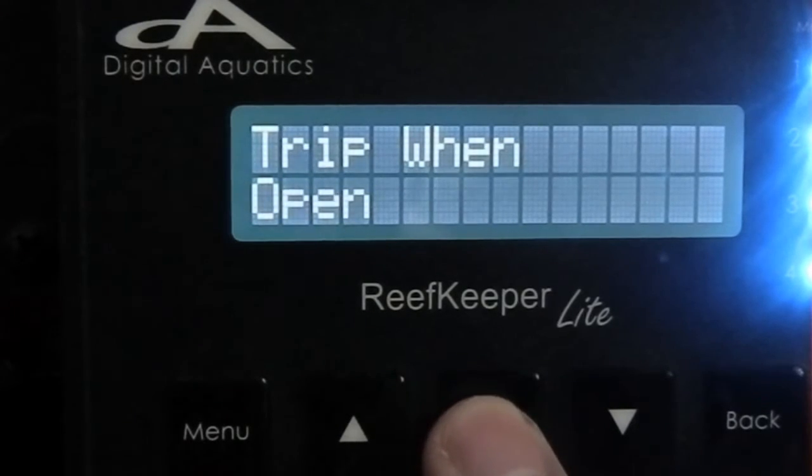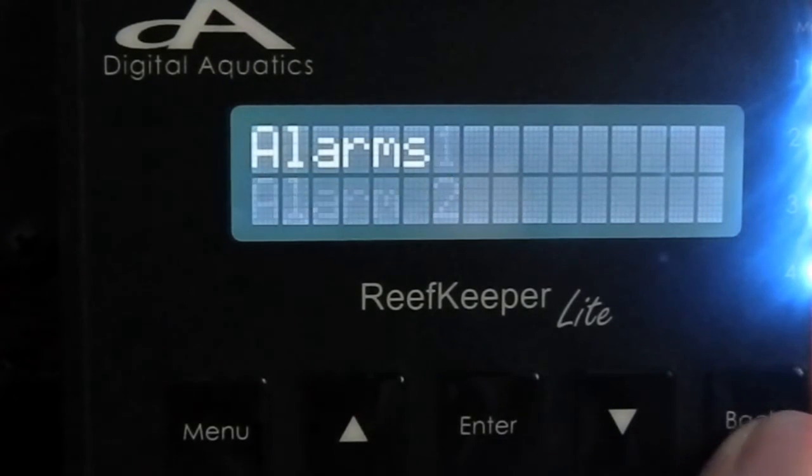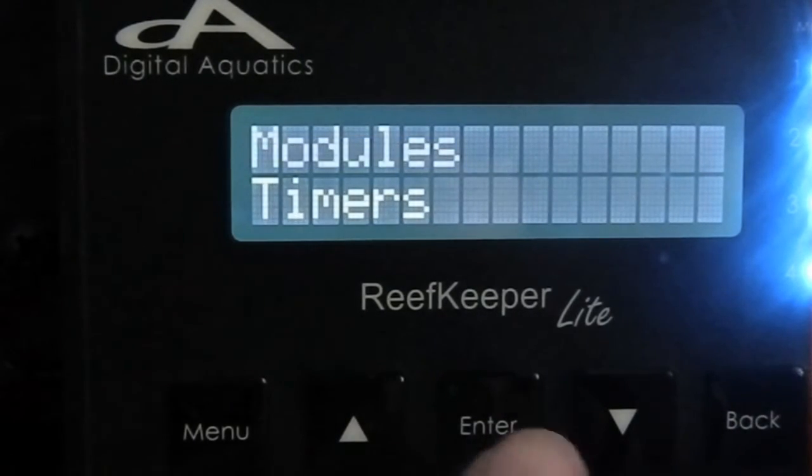You want it to trip — to turn on — when the switch opens. So I'll go Float, Enter, and Save. Now I've set my alarm. Let's go back by hitting the back button, then scroll up to Modules and hit Enter.